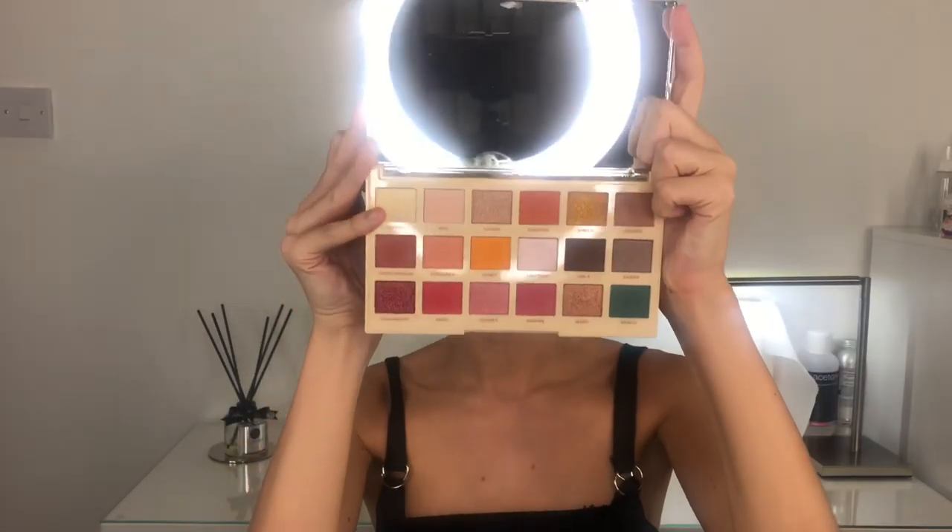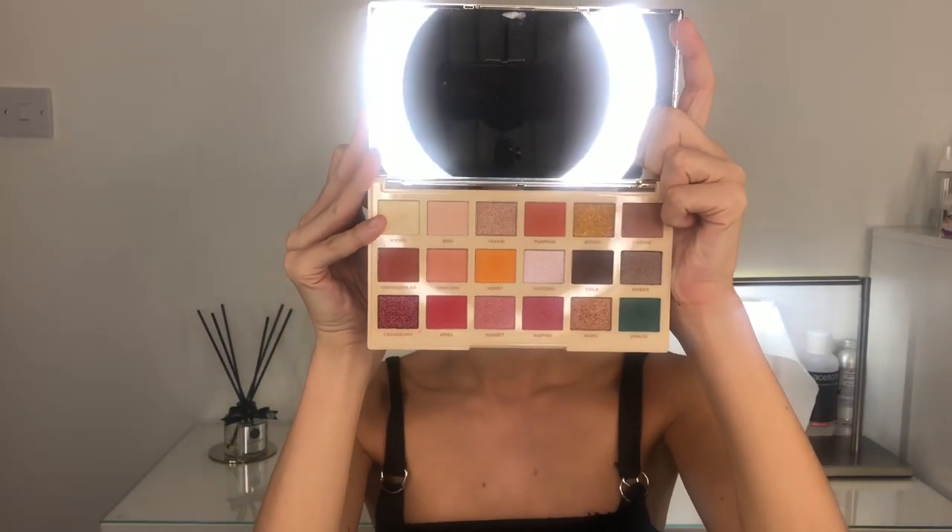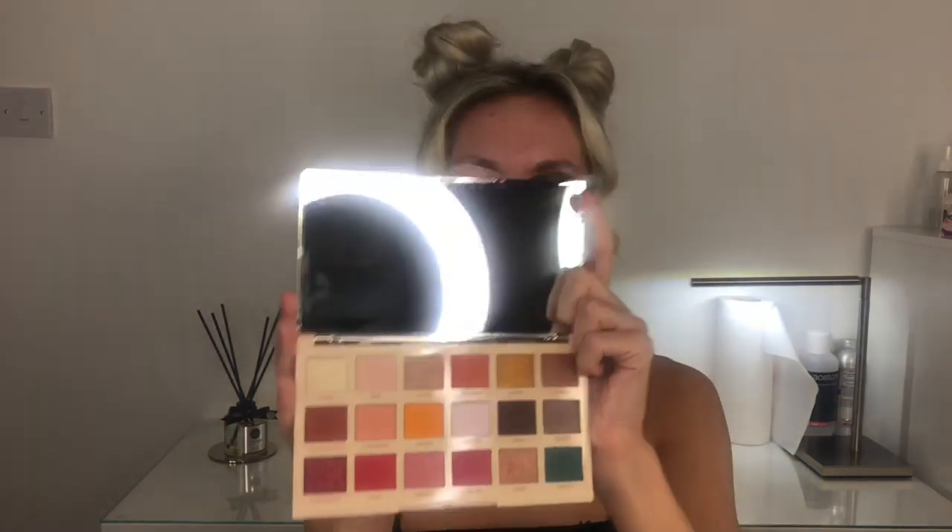For my eyeshadow I am using the Revolution x Roxy 'Ride or Die' palette. This palette has 18 shades. As you can see it's quite warm-toned with a green in the bottom corner which I was really intrigued by. So this is why we went for green — I'm taking the shade Draco, which is the green, on a little pencil brush and creating a spot, like a shadow, on my eye.